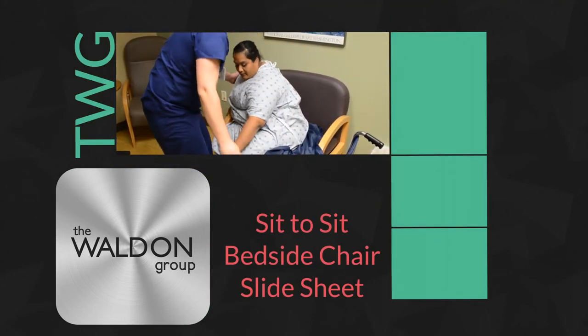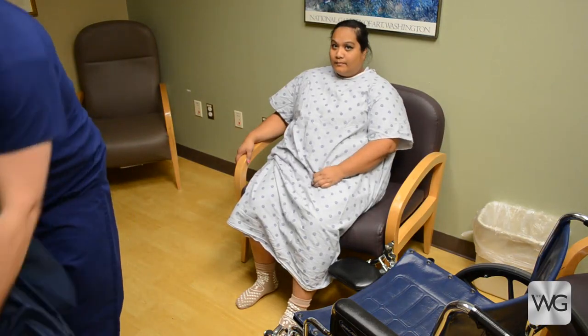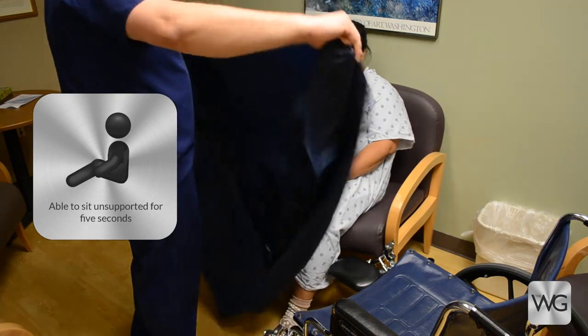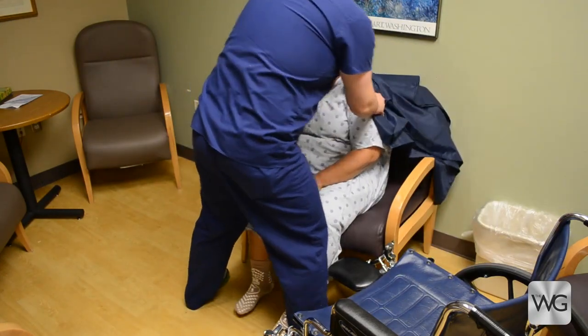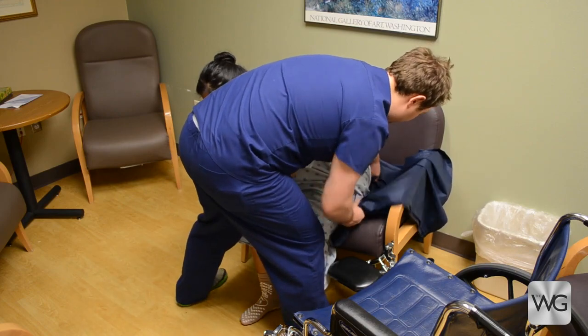If the patient was able to stand and transfer to a bedside chair but is not able to stand and transfer out of the chair back to bed, the caregiver will need to use PPE. If a lift and sling are not available or not appropriate, the caregiver may perform a sit-to-sit transfer using a slide sheet and wheelchair with removable arm.